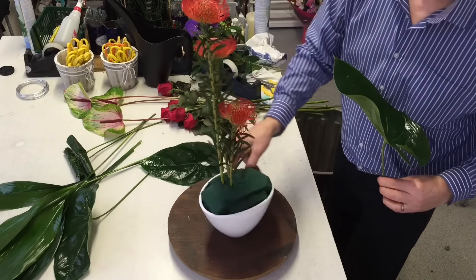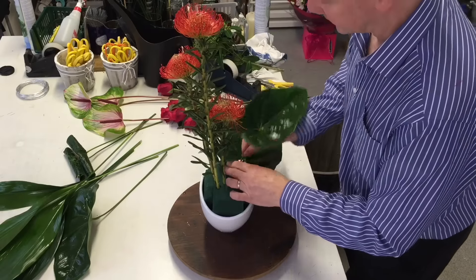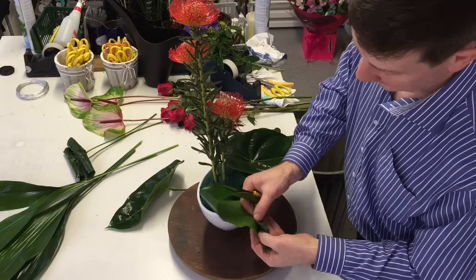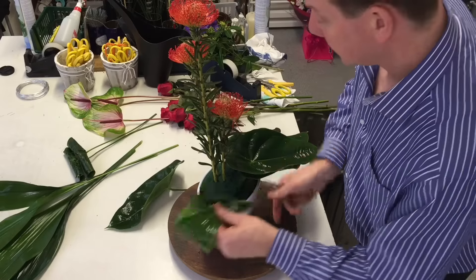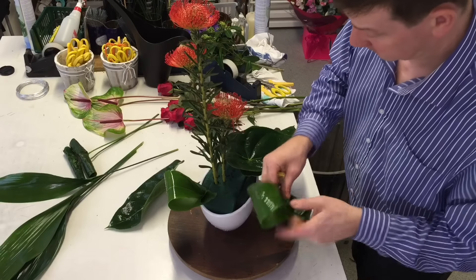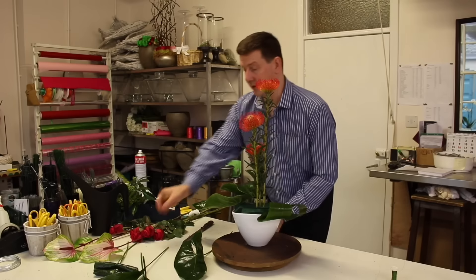We've got our three main dimensions — now let's just pop in the anthurium leaves. I love these because they're so stylish and they really create a modern look. I also have the aspidistra leaves. What I'm going to do with these is just bend over the ends twice and skewer through. If you only skewer right through once, this can run, so going through it a couple of times gives you a little bit more security. Where we've got this line of the anthurium leaves, I'm contrasting that with the weight of these aspidistra leaves as well.